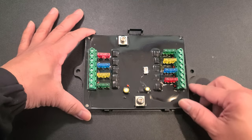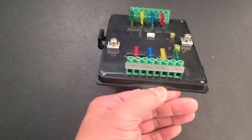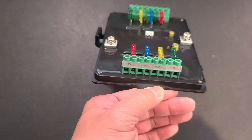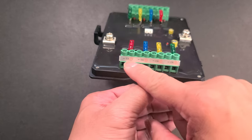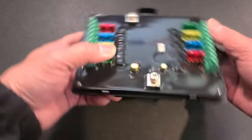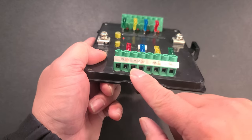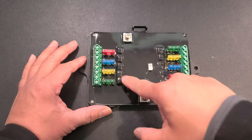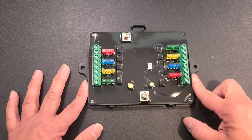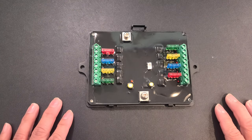Here are your terminals — positive and ground. These are your switches, which are nicely labeled. You can see we have 30 amps, 20 amps, 15 and 10 amps. Same on the other side — 30, 20, 15 and 10 amps. You have your relays here, which are solid state. It's a nice waterproof design, IP65 waterproof. This here is where I connect my positive, and this here would be for your negative.